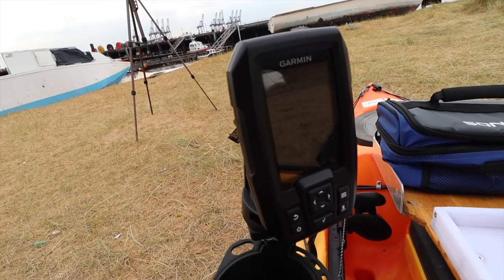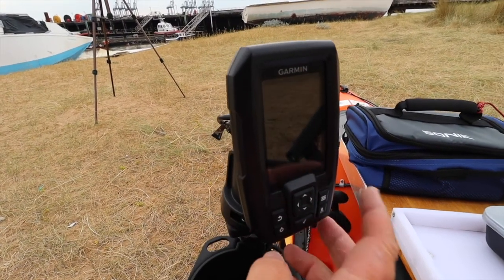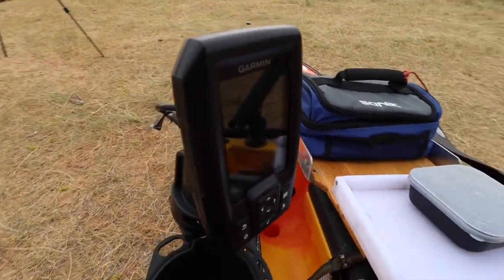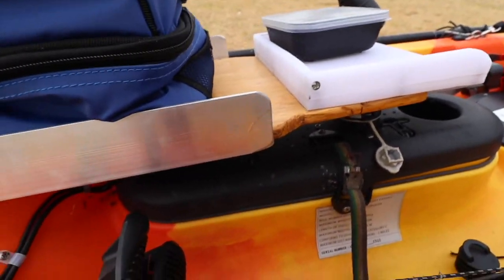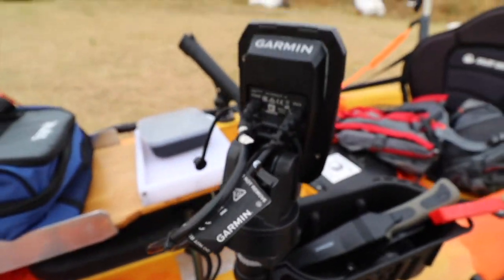Coming down to this side, we have a Garmin Striker 4 fish finder. These are brilliant bits of kit - really nice to have on a kayak. The battery for that runs underneath here; this box lifts up and the batteries, electronics, and cables all run down into the back of the unit.